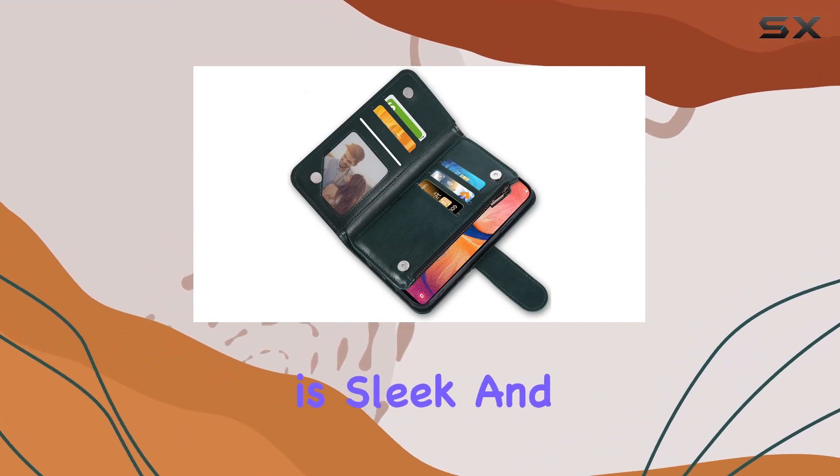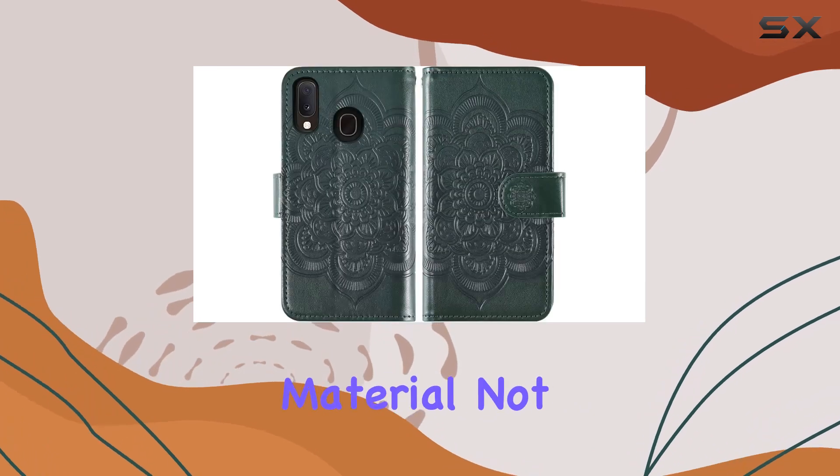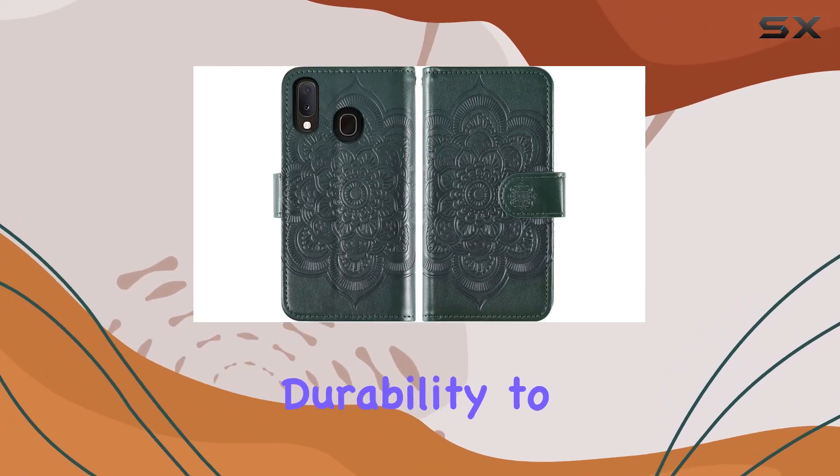The dark green color option is sleek, and there are various colors available to suit different preferences. The leather material not only looks classy but also adds durability to the case.